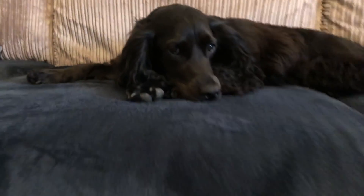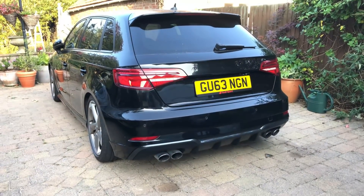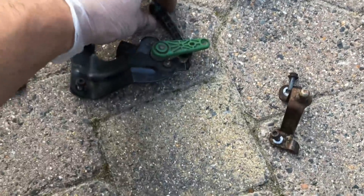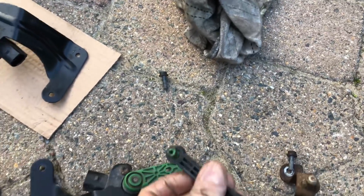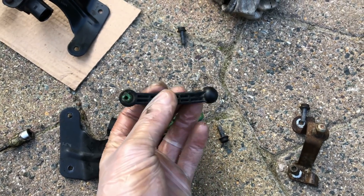Let's get this on the car and get it MOT'd. So this is what I failed on — a broken headlight leveling sensor, which is this thing here. There's the new one. It's this little green bit that snapped off. Let's get this car MOT'd.